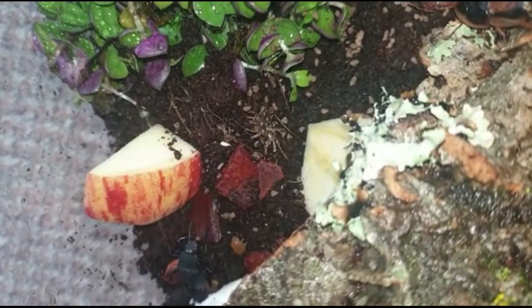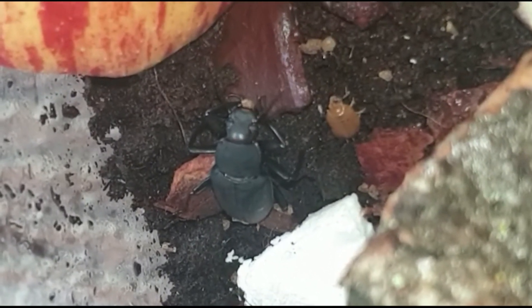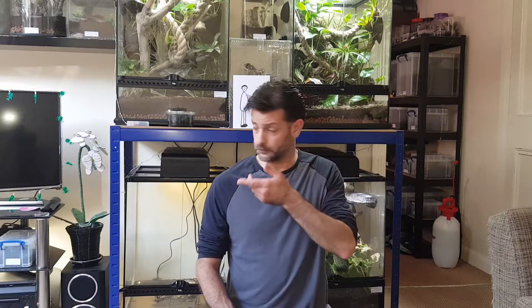The beetles eat a bit of fish food. Look at that - he's having a chomp. That is so cool! So that was it. Hopefully over time those roaches will grow, and I'll show you how I change the setup over time. As the animals grow, obviously they'll need a slightly bigger enclosure. So we'll update you on that when the time comes. Hope you enjoyed the video, and I'll see you next time.